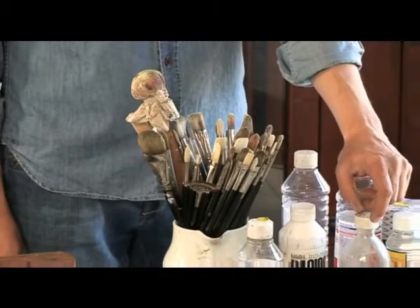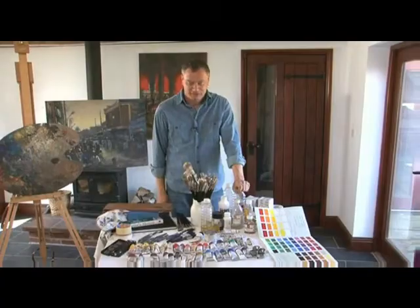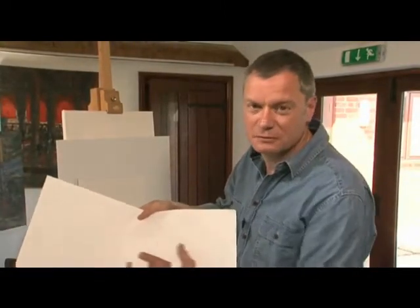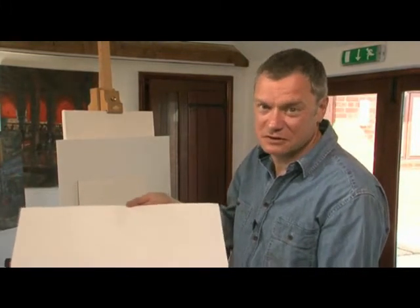Like the paints there's a bewildering range of brushes. They come in hogs hair, mongoose, sable, synthetic. We're going to start by looking at the surfaces on which we paint. Here is a sheet of paper, but it's imprinted with the texture of a canvas. It makes it cheap and good for experimenting on just starting out.